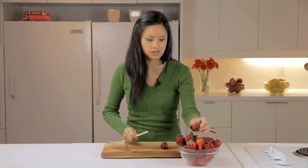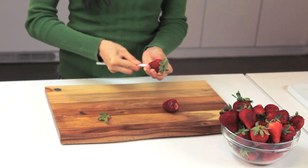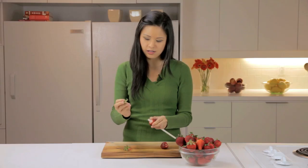I'll show you another one. Again, just right on the bottom — push up. And it removes the hull right from the strawberries. This is a great technique to get your kids involved as well. And that's how to hull a strawberry.